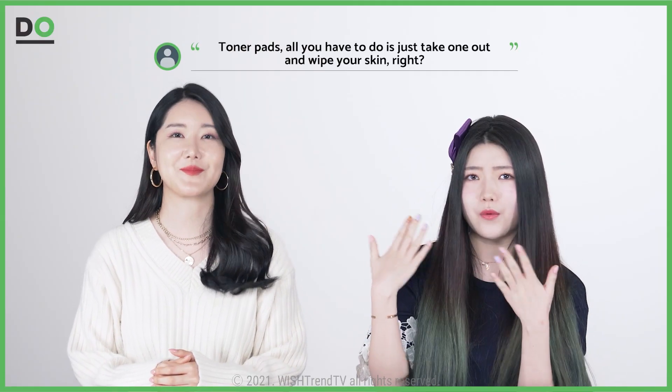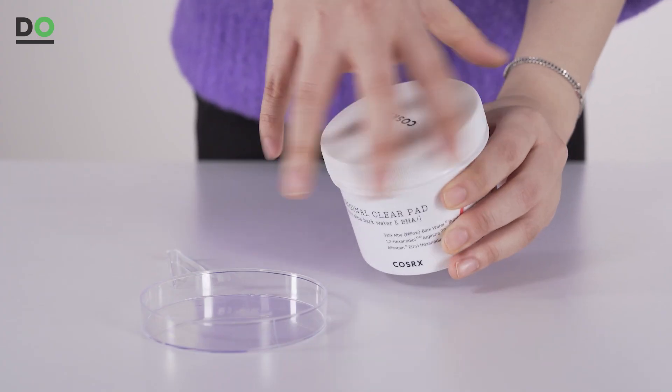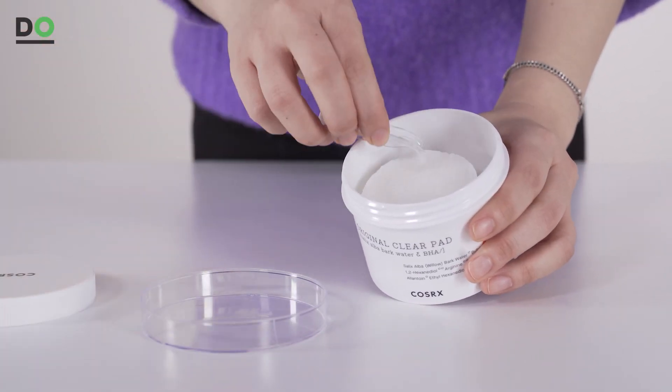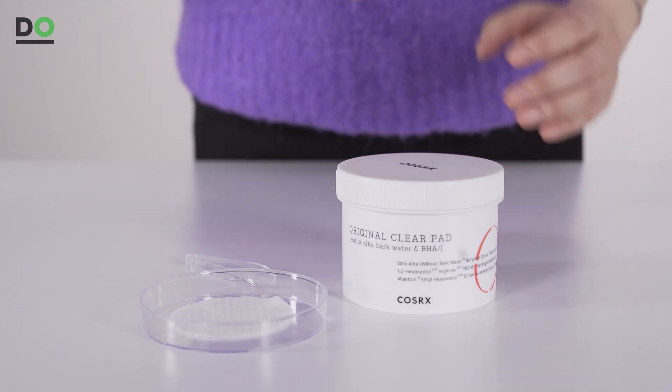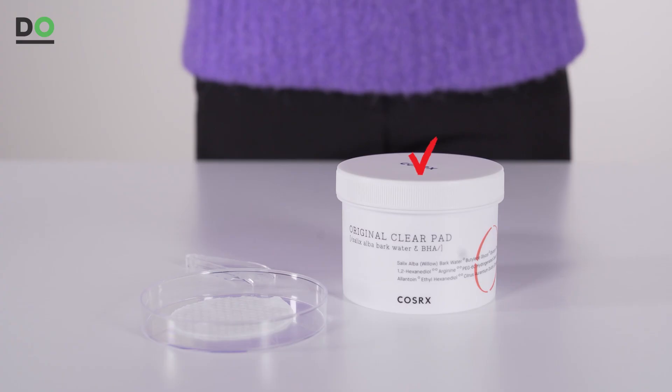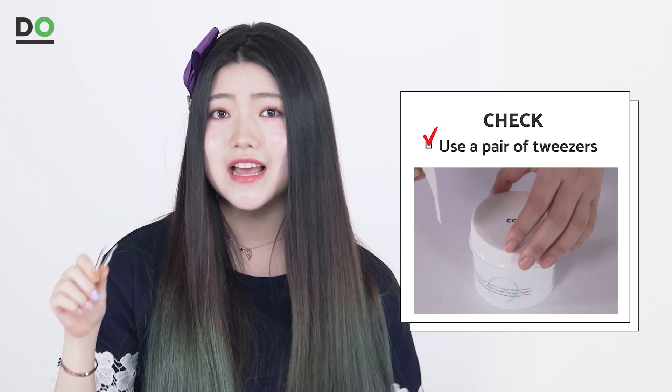Now that you've chosen the right toner pads for your skin, you have to use them to the best of their ability. You might be thinking you just take one out and wipe away — but with just a little more care, your skin will shine even brighter. First, when using toner pads, keep them away from contact with air. Since the opening of the container is fairly large and you open and close it often, don't leave it open when using it and always close it tightly when done. Also, try to use tweezers to take them out rather than your hands, because these pads are already soaked with so much liquid — it's much better for hygiene.